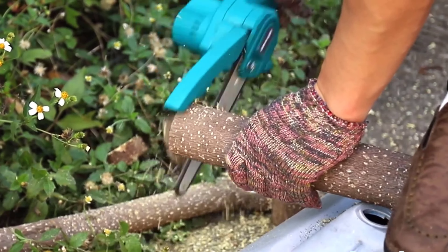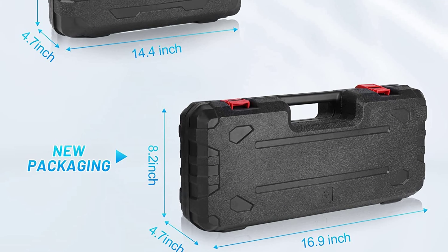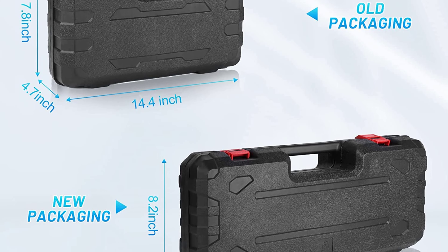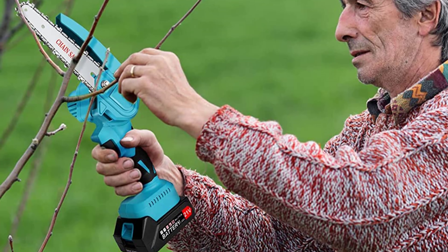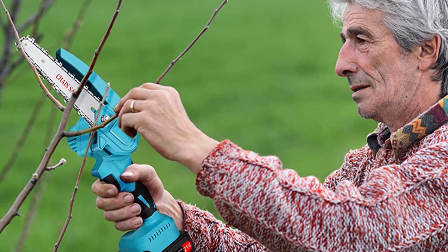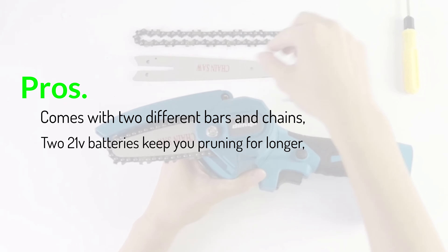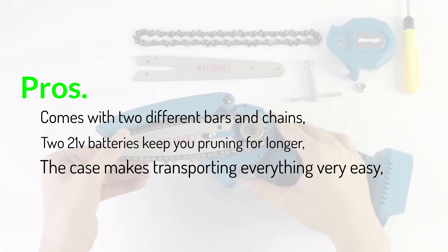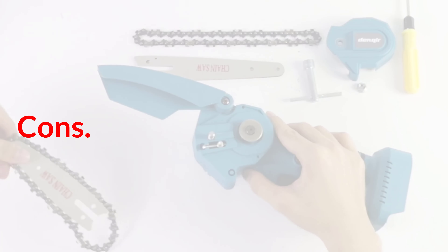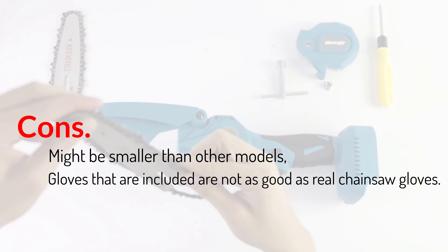It handles pruning fruit trees, cutting suckers of trees quickly, and general pruning tasks well. Compared to other models, it has a slightly different look and might be a bit smaller. If all you want is a cheap mini chainsaw, I can recommend this one — it won't last forever, but it's still pretty good. Pros: comes with 2 different bars and chains, 2 batteries to keep you pruning for longer, and the case makes transporting everything very easy — for the money, it does a really good job. Cons: might be smaller than other models, and the included gloves are not as good as real chainsaw gloves.